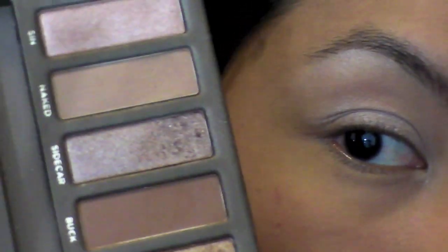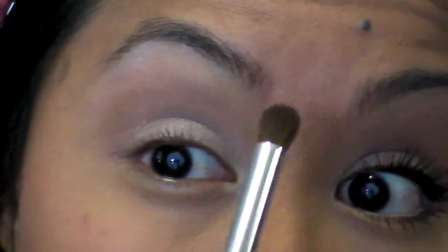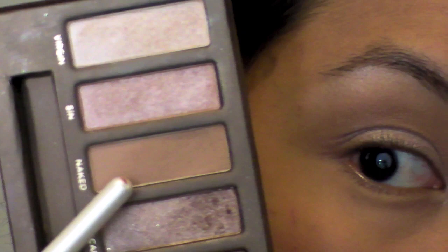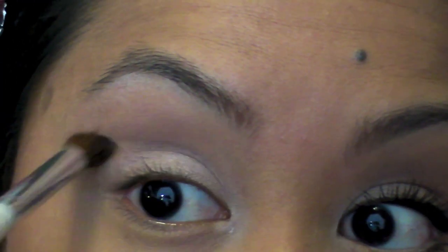Next, I'm going to take my e.l.f. blending brush and go into this color called Buck — it's just a soft brown. This is going to go in my crease area for a little contouring. I'm blending using windshield wiper motions and bringing it up. Then I'm going into the color called Naked, a softer taupey brown, to blend the edge of Buck for a nice faded effect. I'll also take a little more Buck concentrated right in the crease for definition.